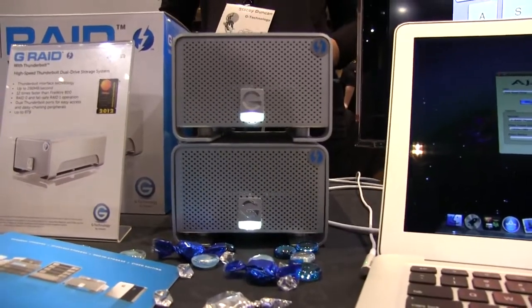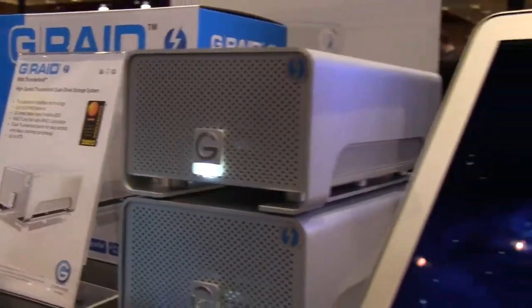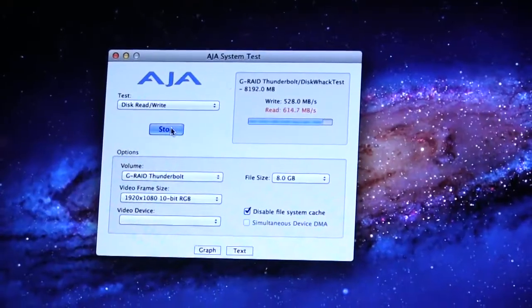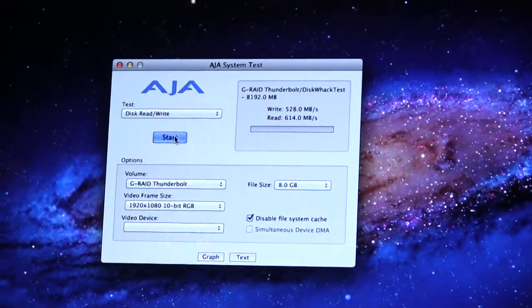Today we're going to be talking about a product called G-Raid with Thunderbolt. G-Raid with Thunderbolt starts at 8 terabytes. It's a 2-Drive RAID 0 configuration. Today what we're demonstrating are two sets of G-Raid with Thunderbolt, both at 8 terabytes, so we are doing a Stripe RAID 0 over 16 terabytes. In that array, we're showing a read performance of about 620 megabytes per second and a write performance of about 530 to 540 megabytes per second.